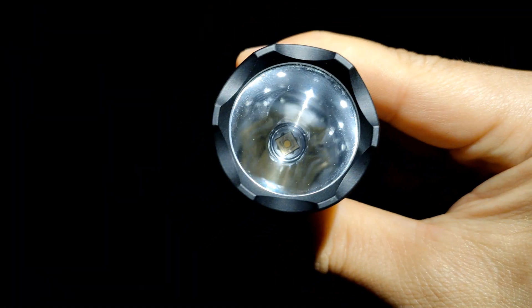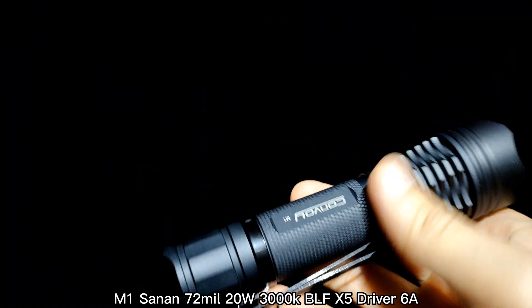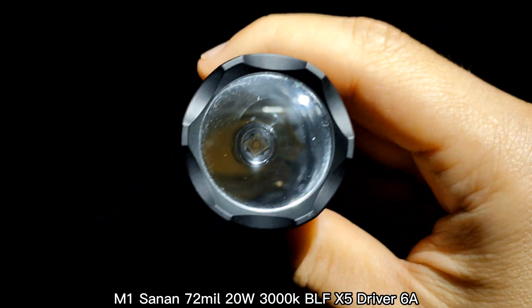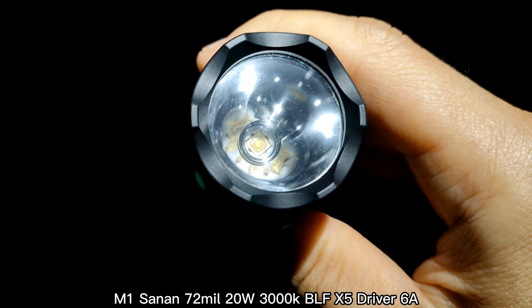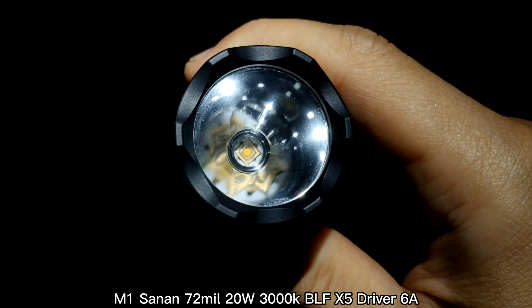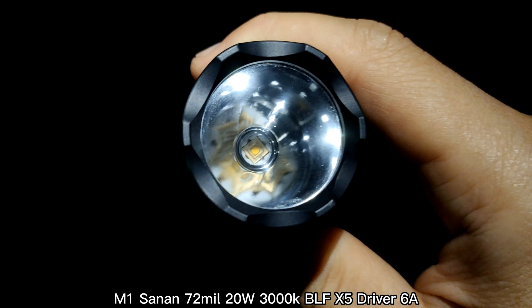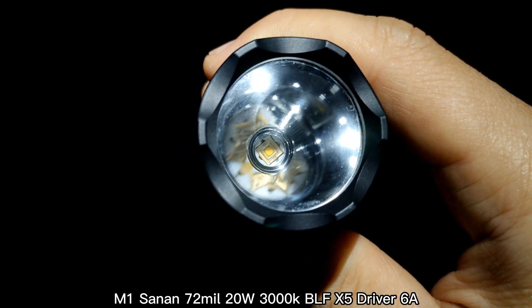Hello everyone, I'm in the dark forest with the Convoy M1. Today I want to show you a new LED — the brand is called Sanan 72.